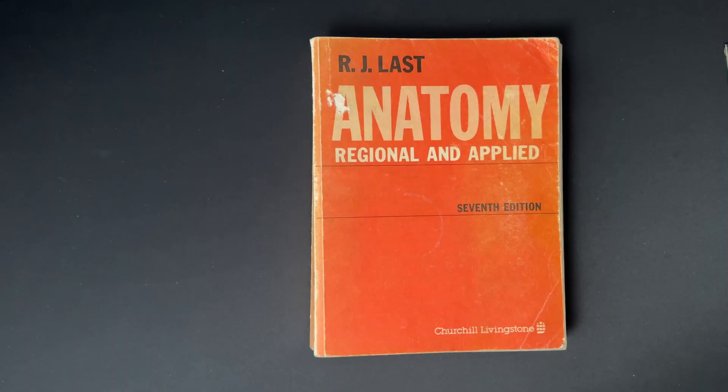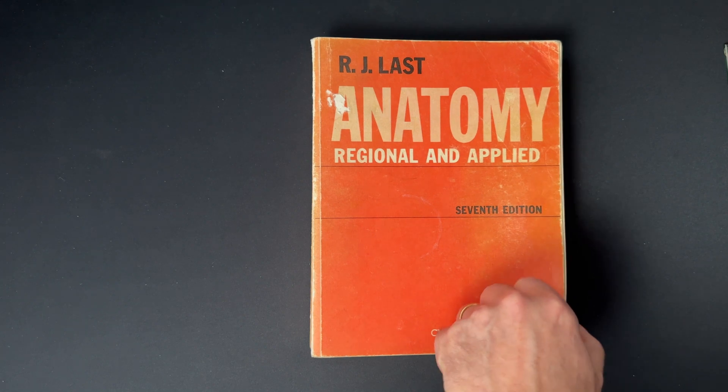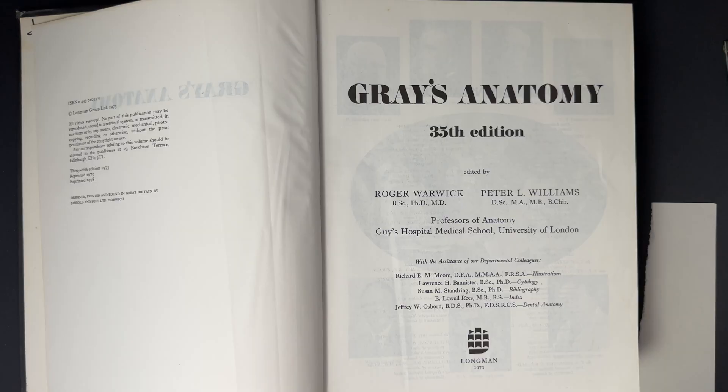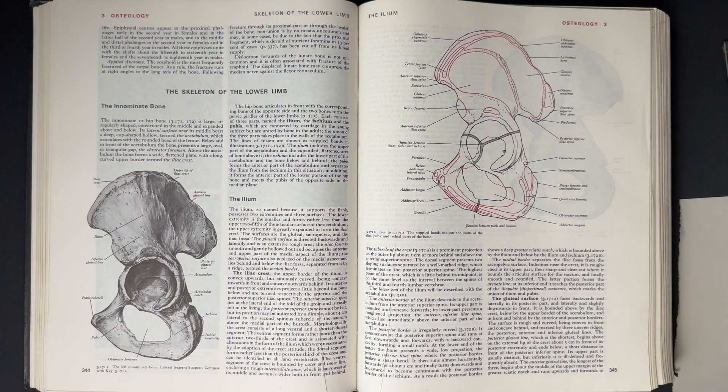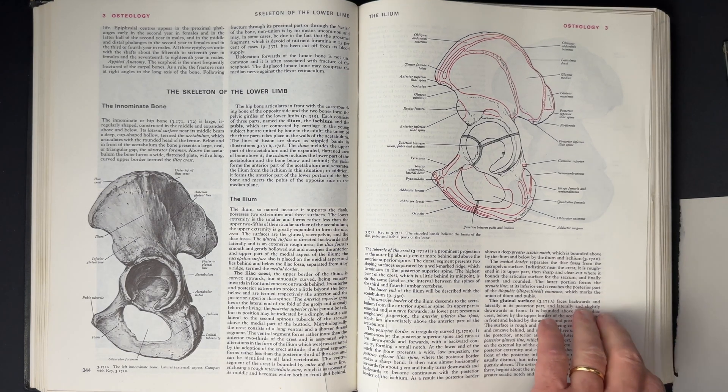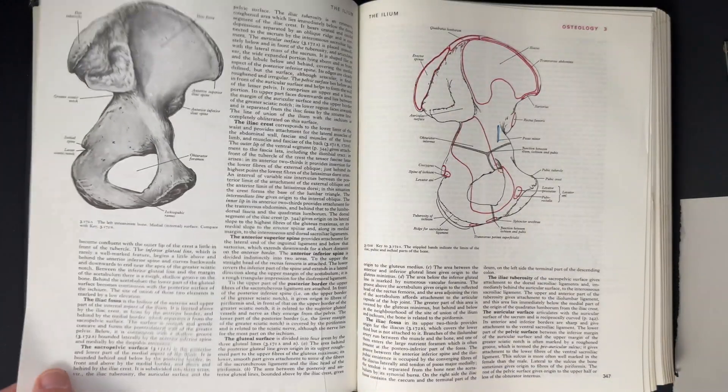Doing a bit of research on this, I had a look at some of my old anatomy textbooks that I bought when I was studying for my surgical exams a long time ago. In order to become a surgeon, you have to pass some rigorous exams. The worst one was called the primary FRCS. About 90% of people failed this exam. It was absolutely brutal.